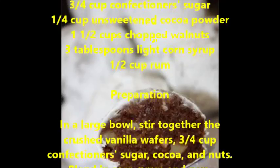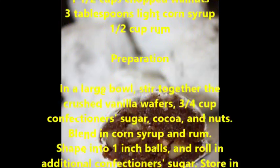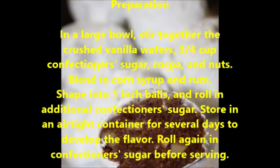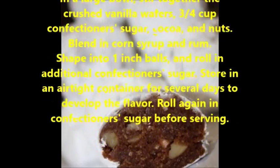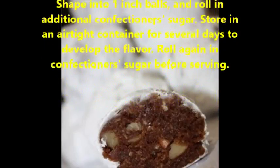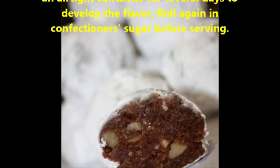Preparation: in a large bowl, stir together the crushed vanilla wafers, three fourths cup confectioners sugar, cocoa, and nuts. Blend in corn syrup and rum. Shape into one inch balls and roll in additional confectioners sugar. Store in an airtight container for several days to develop the flavor. Roll again in confectioners sugar before serving.